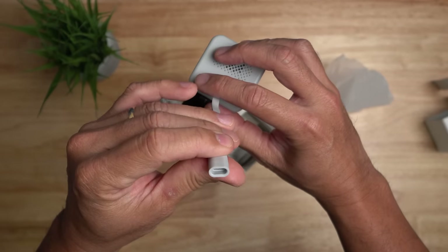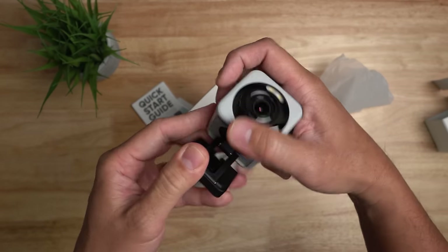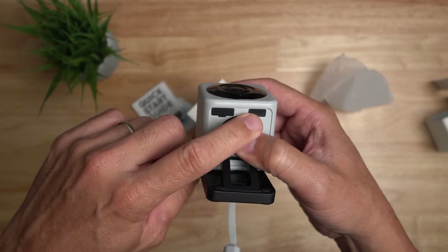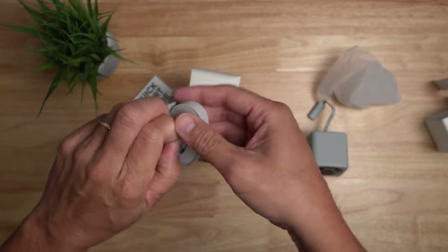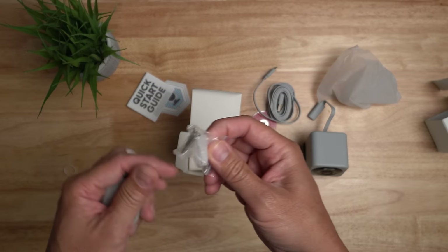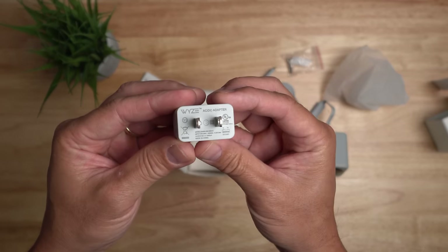Just like the V3, still microUSB. Same magnetic stand, and on the bottom we have the rubber flap that covers the microSD card slot and the setup button. It also comes with metal discs for magnetic mounting, a 3M mounting tape, a 6-foot flat microUSB cable, mounting screws and plastic anchors, and the power adapter — 5 volts, 1 amp.